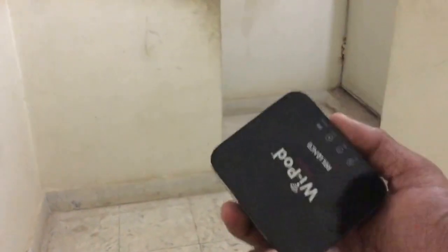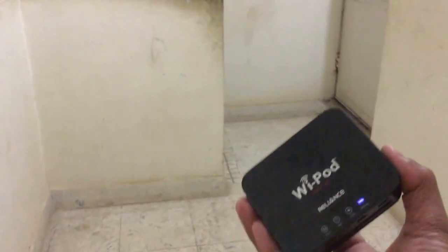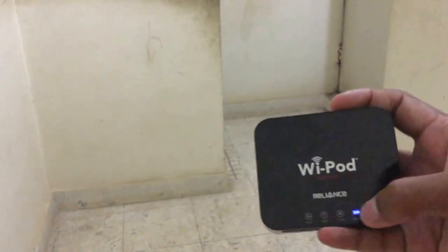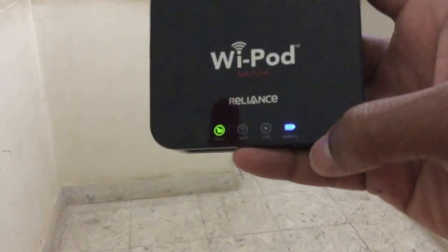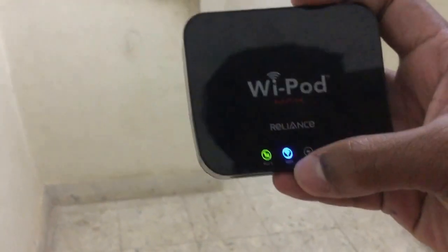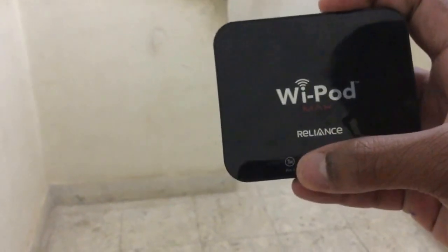This basically creates a Wi-Fi hotspot. All you have to do is toggle the switch on and it turns on. As you can see, it has a charge indicator, a Wi-Fi hotspot twinkling light, and an internet assurance light that tells you whether the internet is on or not.